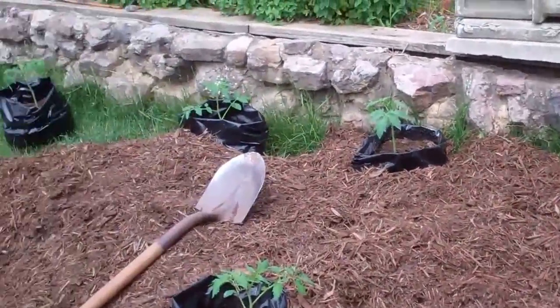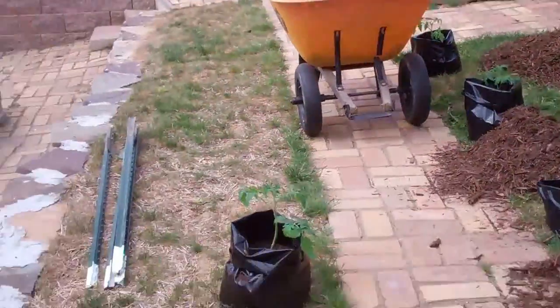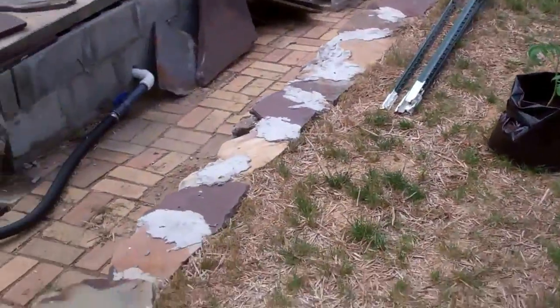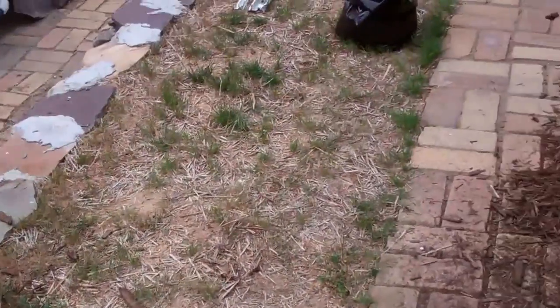So we're going to give it a shot and see how this is going to work out. We're turning this area here on both sides of the walkway — formerly our driveway — into a garden area.